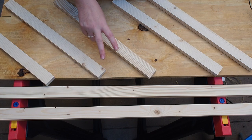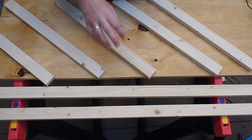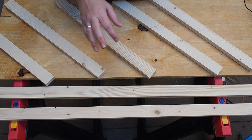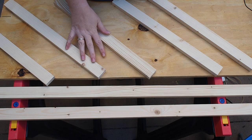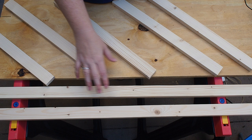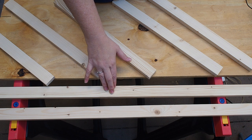I decided to go with one-by-twos because I didn't want it to be too bulky looking. I got a total of three one-by-twos and had the guy at Home Depot cut them down for me. I have two at five feet long and five at 18 inches long each for the rungs.